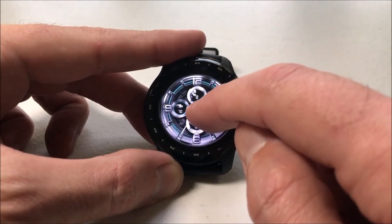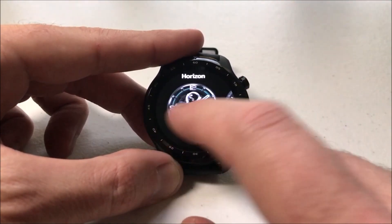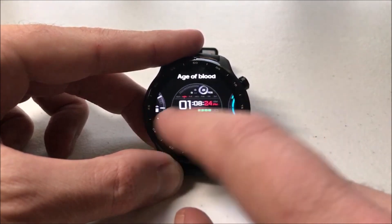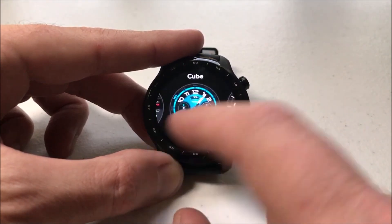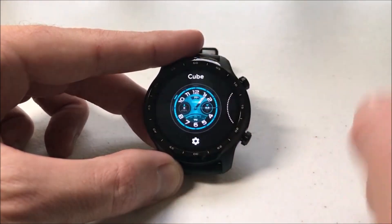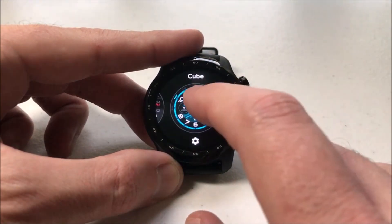But what if you don't want some of these in here? Maybe you've downloaded some watch faces and you've gone through and realized, yeah, I don't use any of these. If you want to remove any of them from your favorites, all you have to do is when it's on there is swipe up, and that will remove it from your favorites.